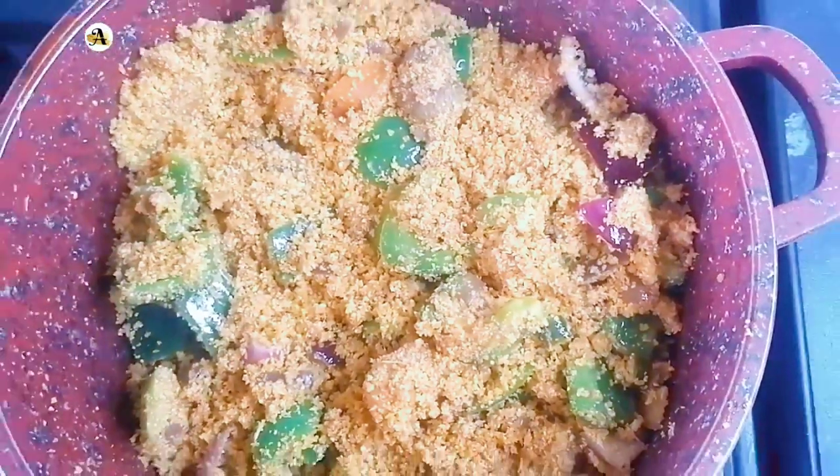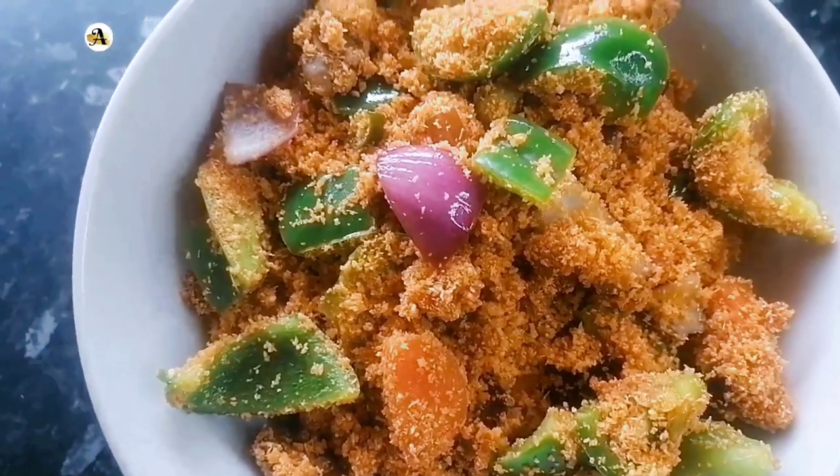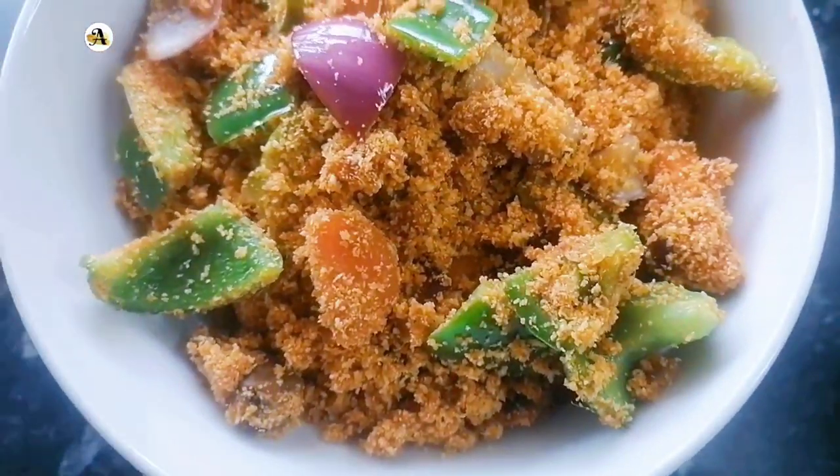Look at that, isn't it gorgeous? Food is ready. I hope you enjoyed this video — don't forget to subscribe to my channel. Thank you so much for watching, stay blessed.